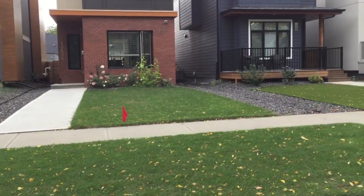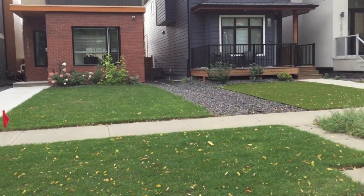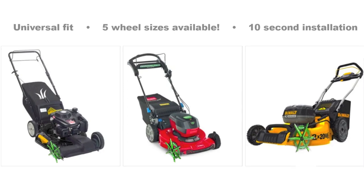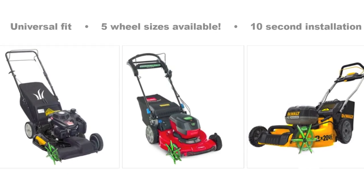Installation takes 10 seconds — it's that easy. Pull off the wheel of your lawn mower; it's usually on a half-inch axle, and put our product on. We even supply a couple of extra bushings for that perfect fitment. Visit us at Greenscote.ca or follow us on YouTube or Facebook.